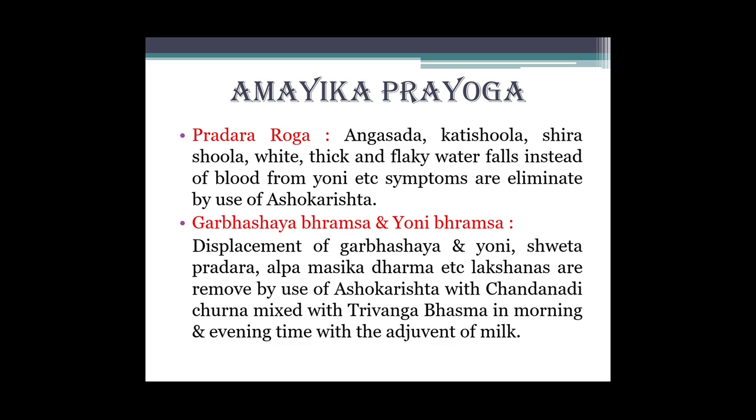Fir aamic prayog: Pradar roga mein - angasad, katishool, shirashool, white thick and flaky watery discharge instead of blood from yoni - etcetera symptoms are eliminated by use of Ashokarishta. Yani pradar roga mein ye lakshan hume mitaane hain, toh Ashokarishta usme beneficial hai. Garbhashaya brahsa aur aniyoni brahsa mein bhi upyogi hai.